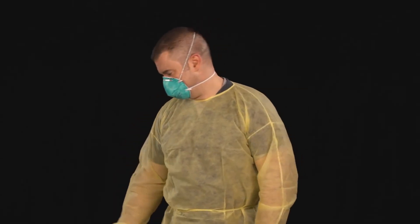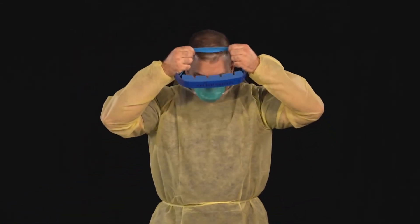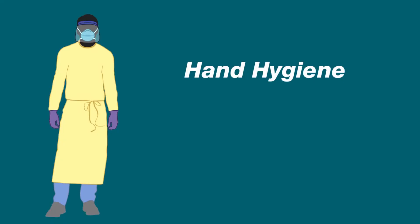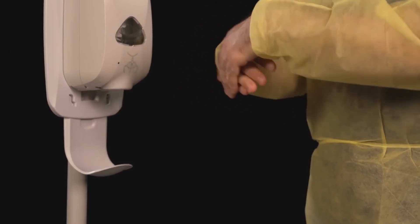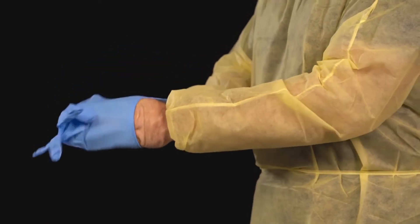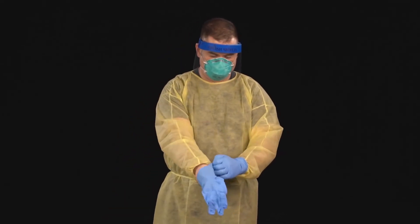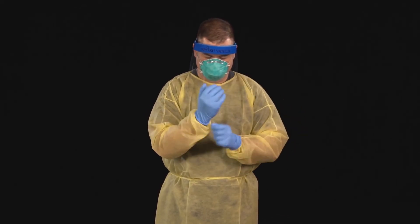Next, put on a face shield or goggles. Once again, perform hand hygiene. Lastly, put on your gloves. Pull the gloves down so that they cover the wrist of the gown.